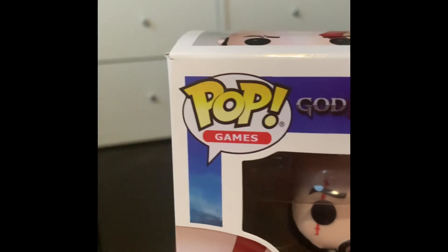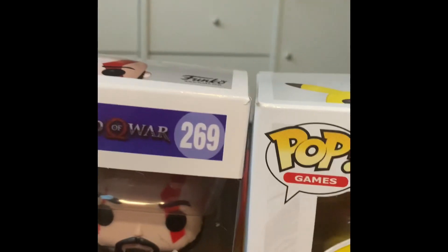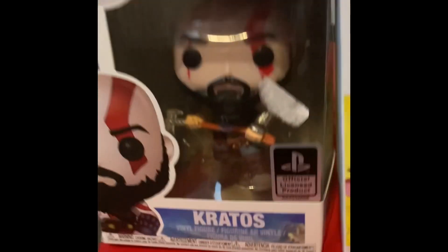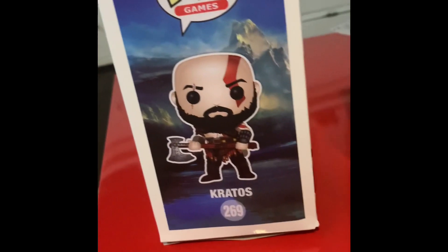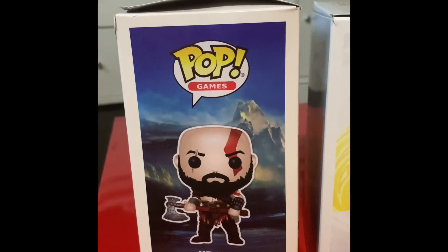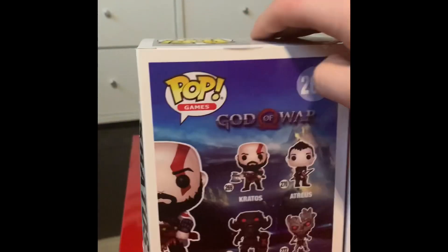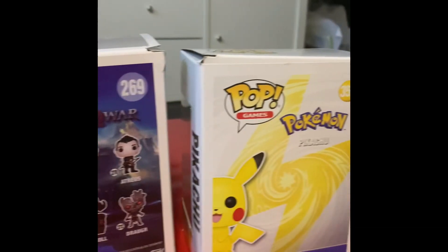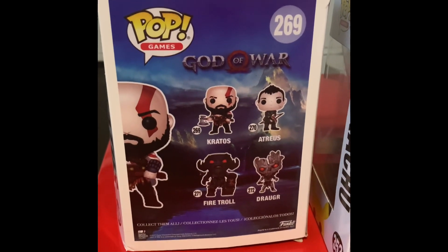You can also see — it says Pop Games — if you look closely you can see how blurry this, the Kratos one is, compared to the Pikachu. It's a lot more blurry. It's like someone just took a picture of it. If you can see that one, and then this one's a lot more blurry.